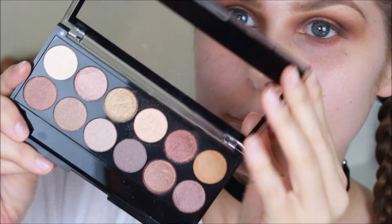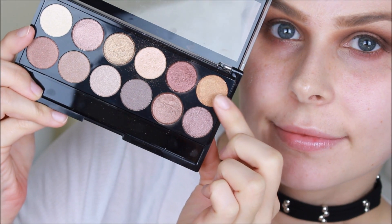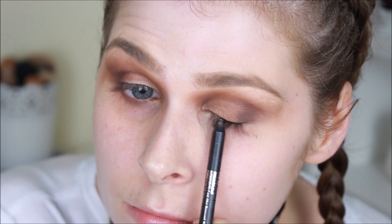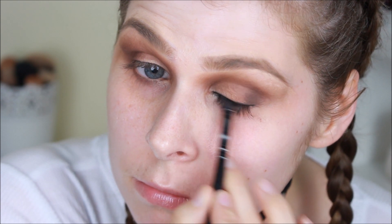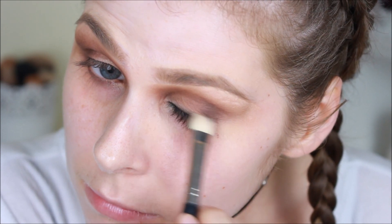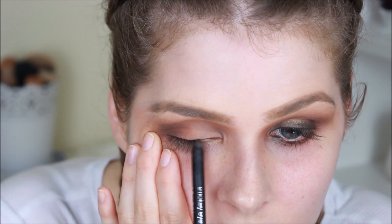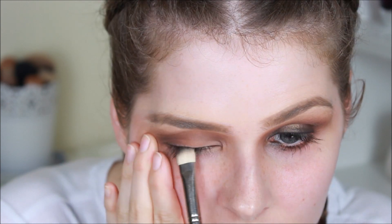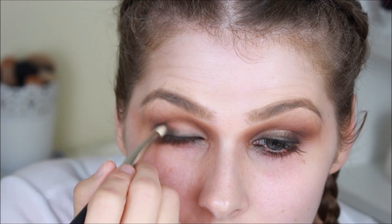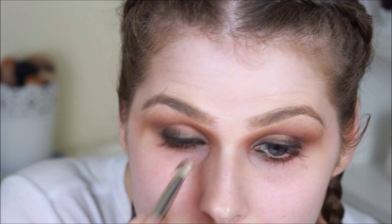I'm then taking the MUA Heaven and Earth palette, which is stunning, and using a light gold shade, popping that right in the center of the eye just to give that bare space a little pop of color and shimmer. I'm then taking the Radial Smoky Eye Pen pencil in Black and running it across my upper lash line. I wouldn't worry about making this perfect because we want to buff it out with a stiff brush to make it super smoked out. I'm then using that same golden shade from the MUA palette over the top of that liner to make it really buffed out and perfect.